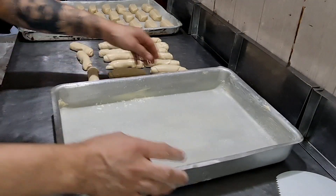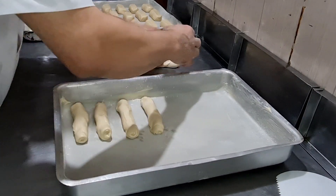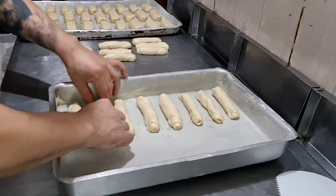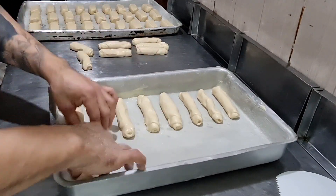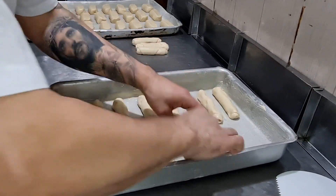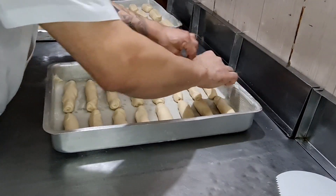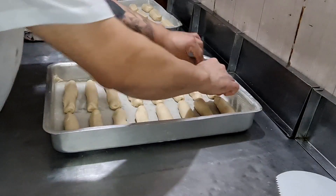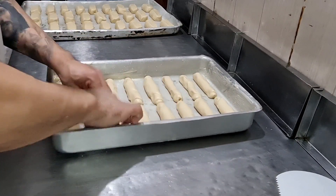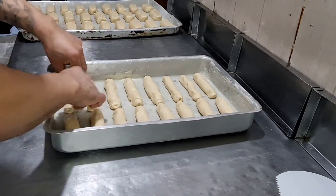Aqui, pessoal, já modelei nossos pães. Agora vou levar para minha assadeira untada com margarina e farinha. Muito bom fazer pão, amo demais! Lembrando: nesta receita foi usado 750 ml de água. Vou deixar detalhado na descrição do vídeo esta receita maravilhosa — sem erro nenhum. Foi usado 750 ml de água; tem farinha que absorve mais líquido que outras.